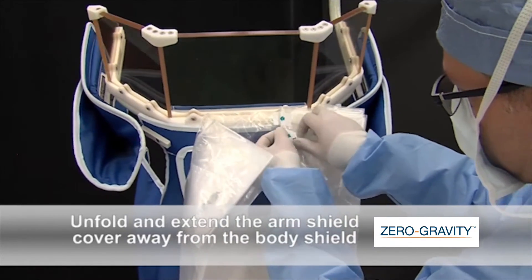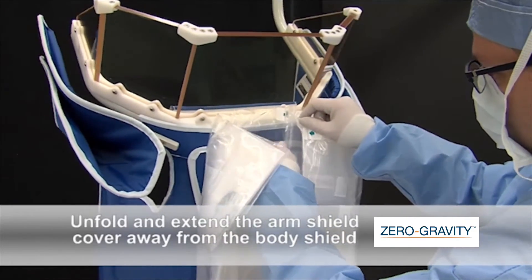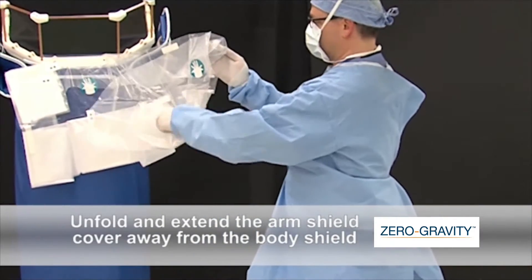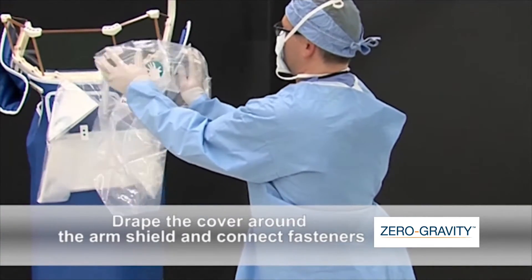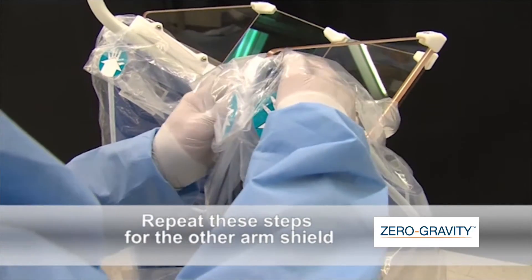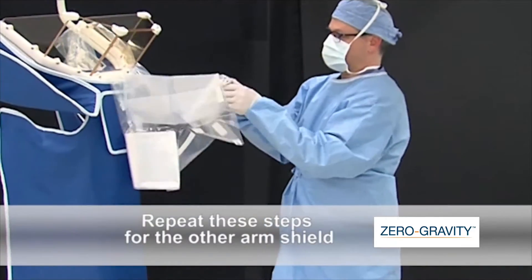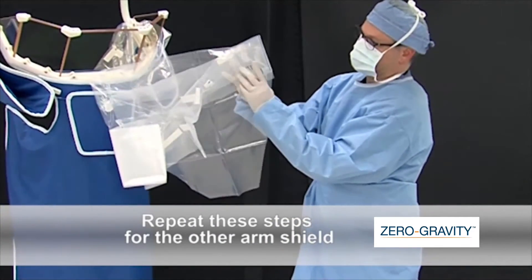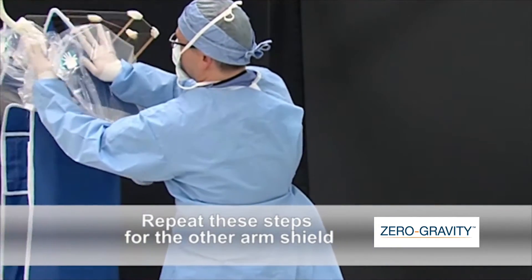Starting from the right side as you face the exterior of the body shield, tear the two tabs with hand symbols and unfold and extend the arm shield cover away from the body shield. As indicated by the instruction labels, insert your hands into the cuffs on either side of the arm shield portion of the cover. Move your hands apart to open the cover. Drape the cover around the arm shield and connect fasteners to the exterior and interior of the body shield frame. Repeat these steps for the other arm shield.